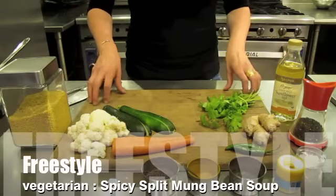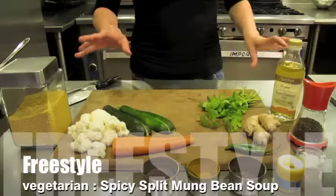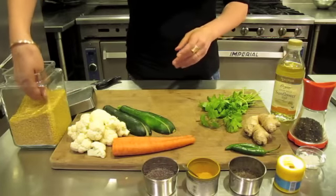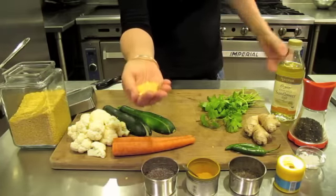This is a recipe for a spicy split mung bean soup. What you will need for this recipe is a split mung bean, which I'll show you here.